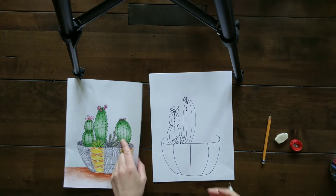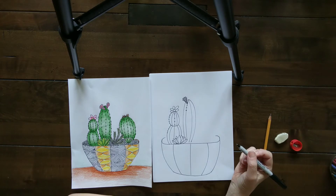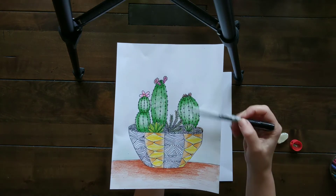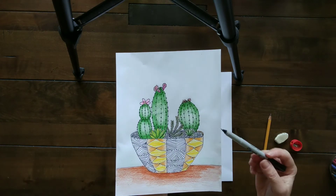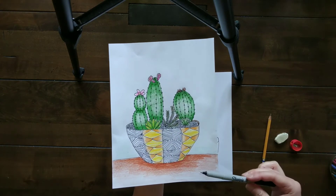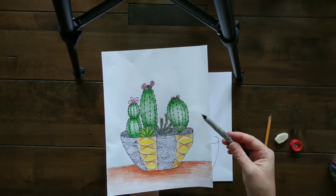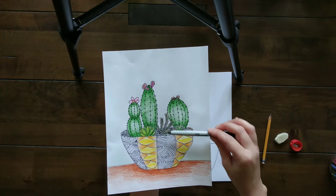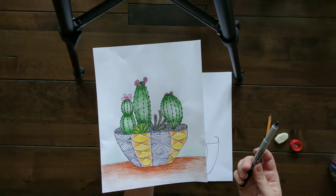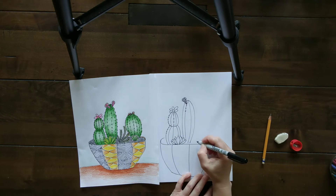For this particular succulent, what I want to mention is: look at your composition. Make it interesting — not everything should be the same height or the same width. Think about your negative space. You want to have a nice amount of negative space. If it feels like there's too much, you could fill it up with more plants. It's really up to you, so take a look at what will look good compositionally with your particular drawing.